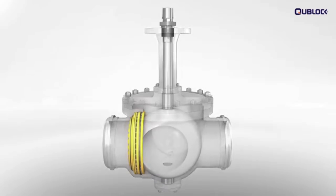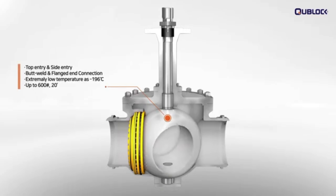Q-Block cryogenic ball valves provide excellent valve performance with zero leakage under extremely low temperatures as low as minus 196 degrees Celsius.